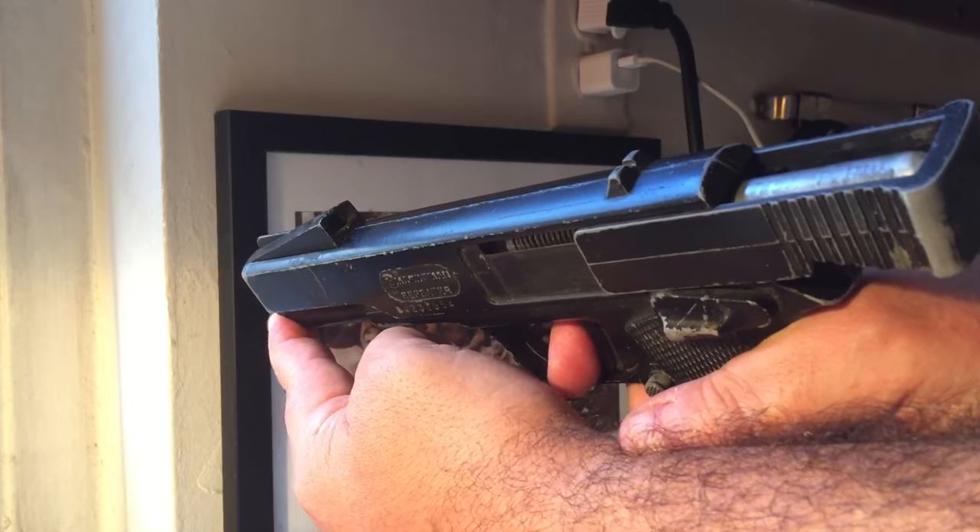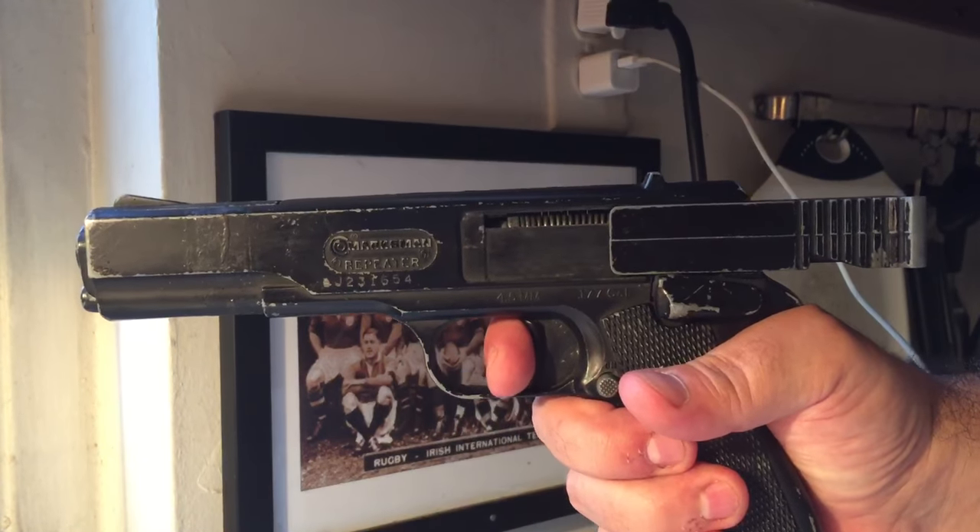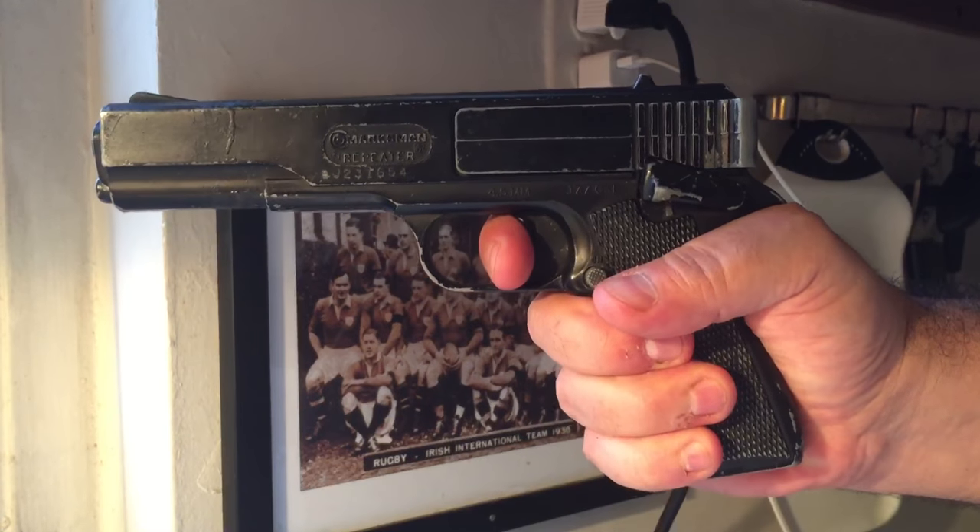When the weapon is full, release the button, re-engage the cocking mechanism, and fire away.